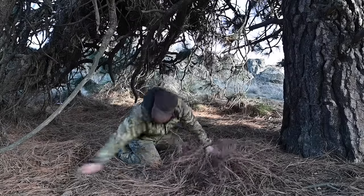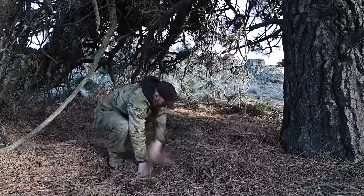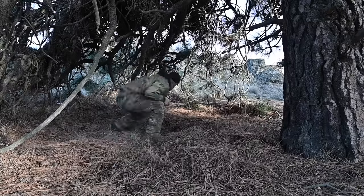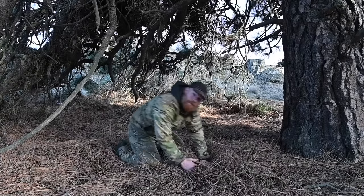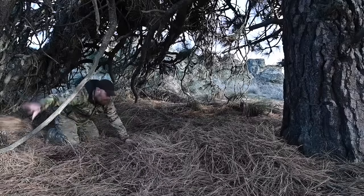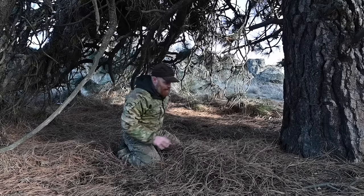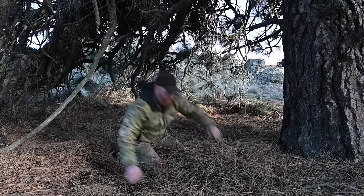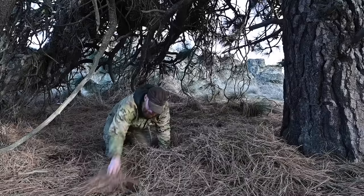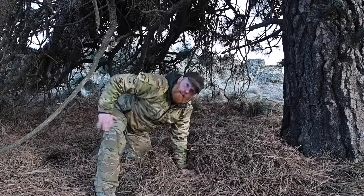We're going to move all of these dead pine needles that have fallen down and dried out to make our bed. We want our bed to be four fingers thick compressed at a minimum. As I push down on it, it's under four fingers compressed. We want to trap the air to make insulation underneath us - that's the whole point behind an insulation bed. Make our bed first, then build a structure overhead. This isn't for the views, this is to help you out in a real world situation.